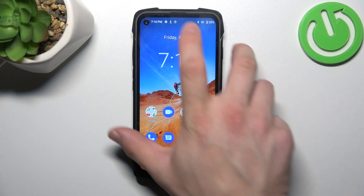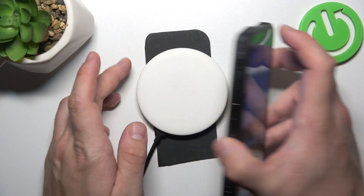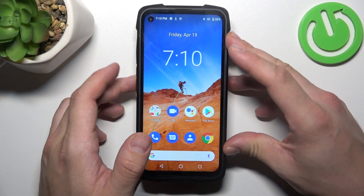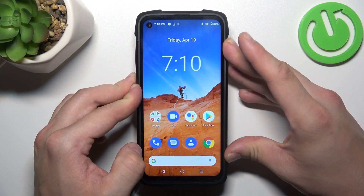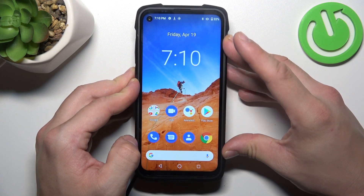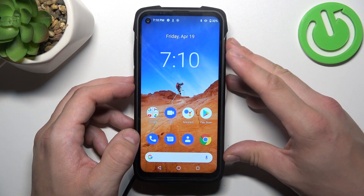In order to check it, we have to put the phone on this wireless charger. As you can see, unfortunately nothing happens, so this phone does not support this function.